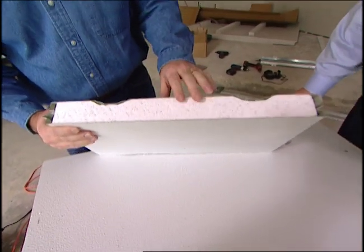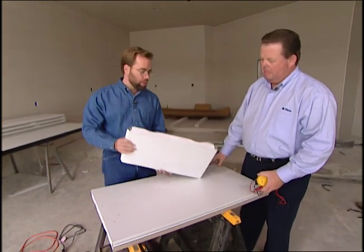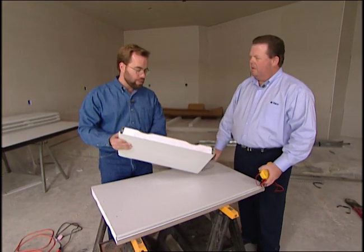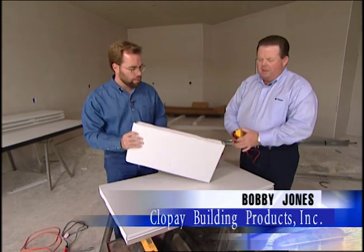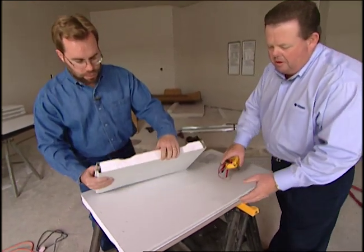What kind of R-factor are we going to get out of a door like this? That's a 9.1 insulation value. Wow, that's better than a lot of older homes' actual walls. So we're going to be super insulated. It's metal on both sides, so what prevents the heat or the cold from just traveling along the metal and going to the other side?